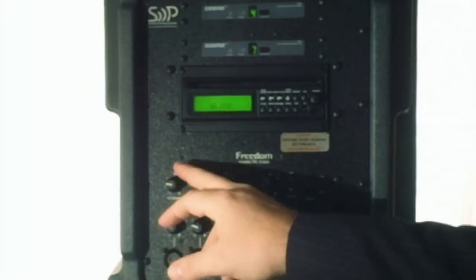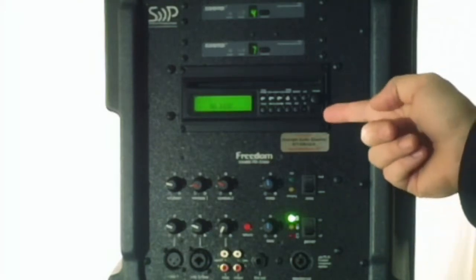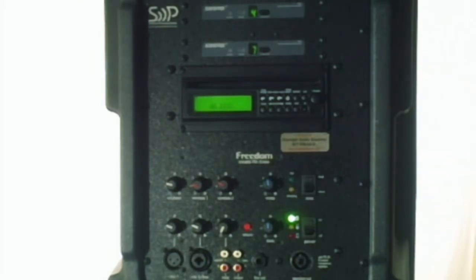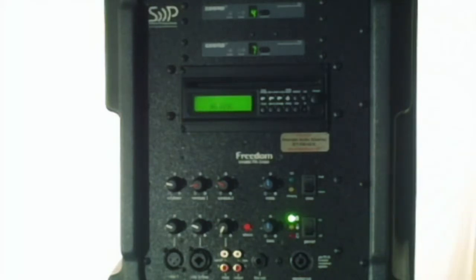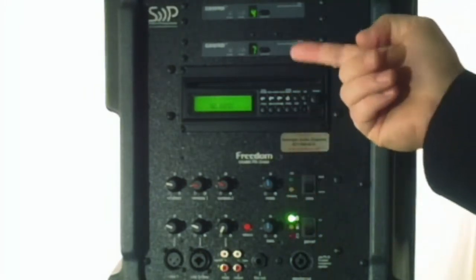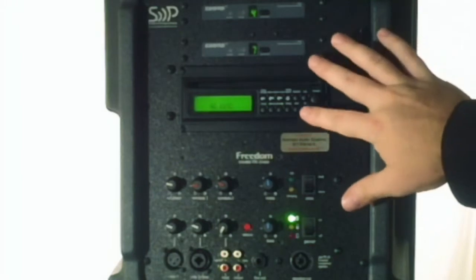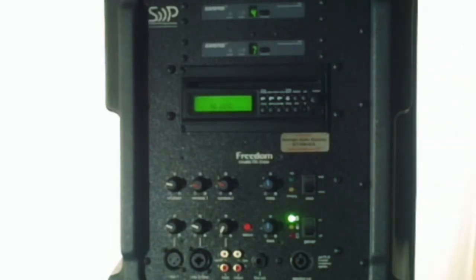There's a CD player volume control. The CD player also has a remote control that it comes with. Right here is a USB port — you can take a little mini flash drive, a USB flash drive with MP3 files loaded on, and just plug it right into the back there and it'll read the music from your flash drive, so you don't even need to put a CD if you don't want to. Also, if you have an iPod, iPad, or a smartphone, you can just plug it from your headphone jack right into the live input here and it'll come through the system that way.